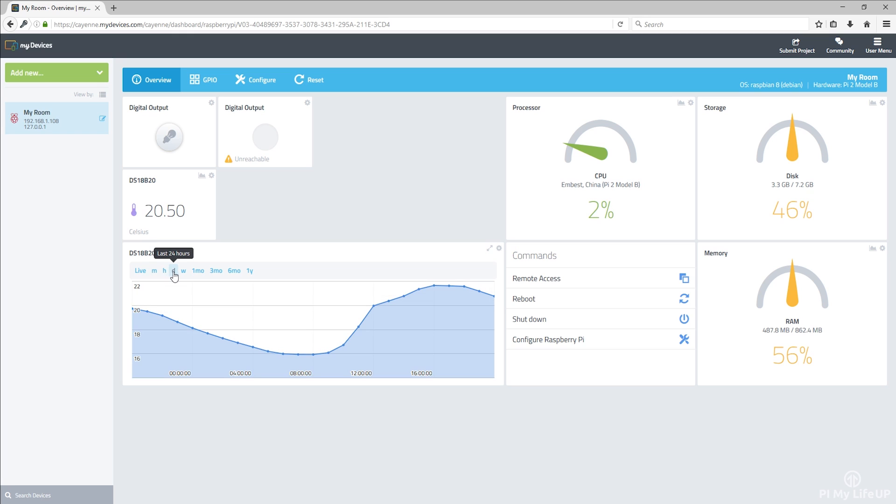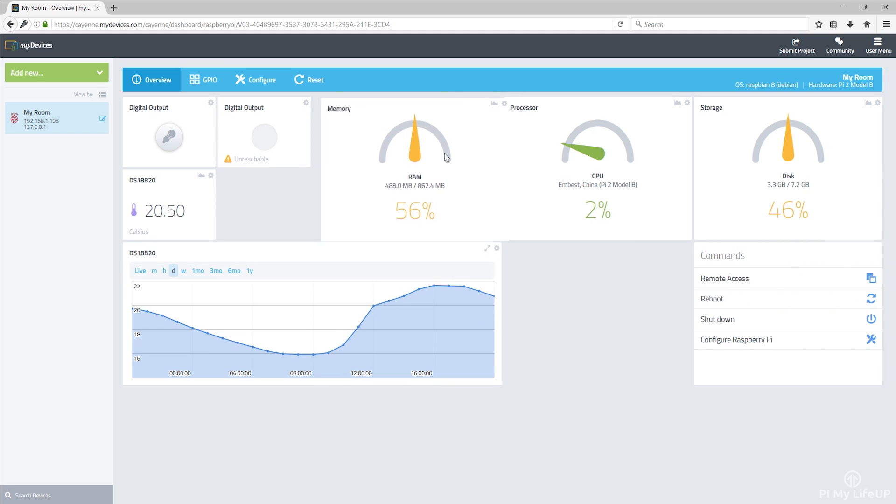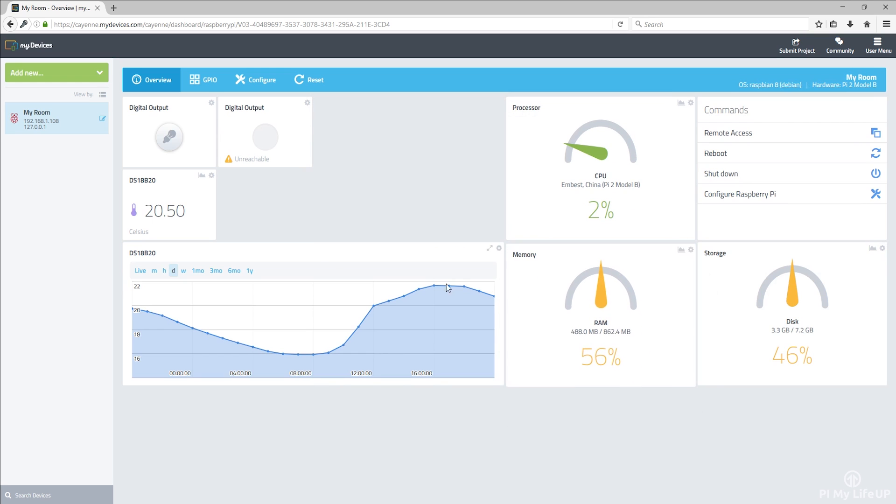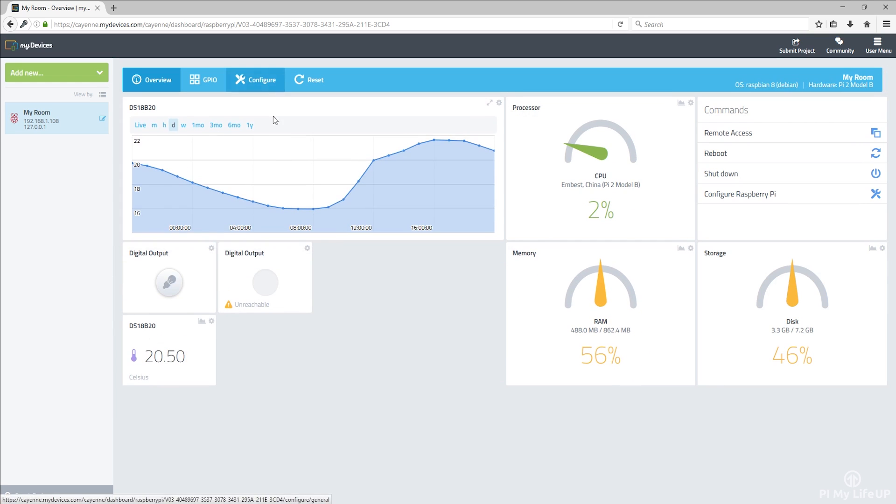If you're a fan of sensors, collecting data, and the overall concept of IoT, then this is for you. There are quite a few features and things you're able to do with this software, but to keep things relatively simple and straightforward, I'll just touch on the basics. I'll be looking at doing further projects using this software in the near future. One thing that you might like, especially if you're a beginner, is that you don't need to do any coding to get a project up and running.